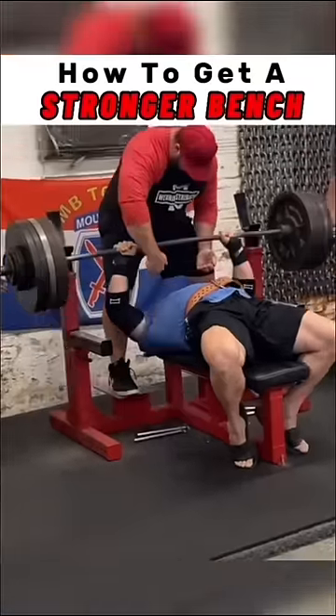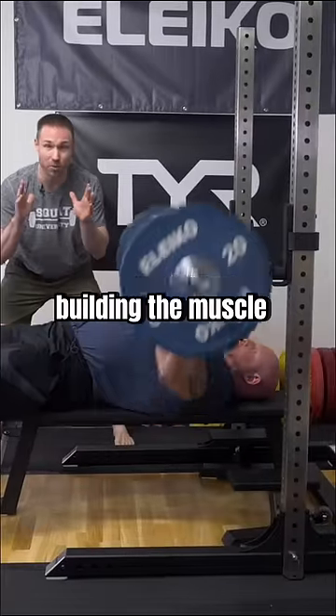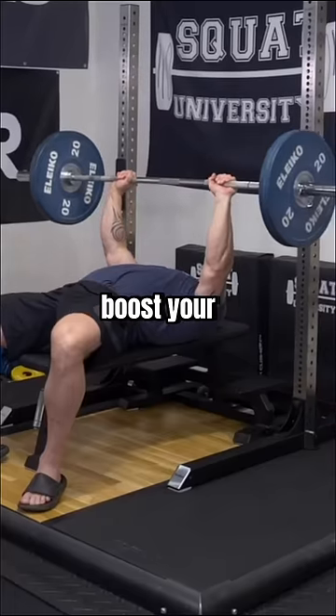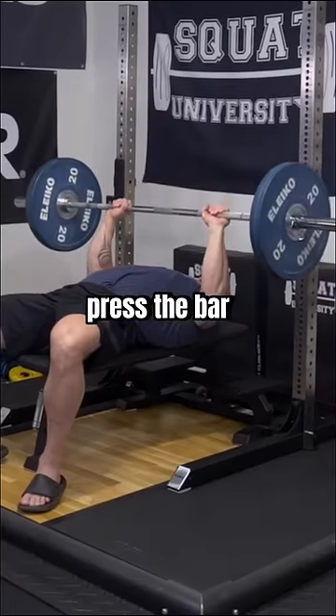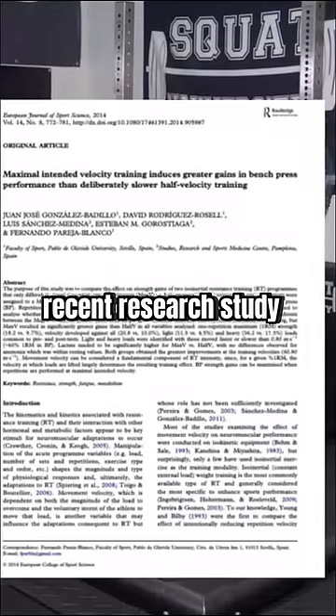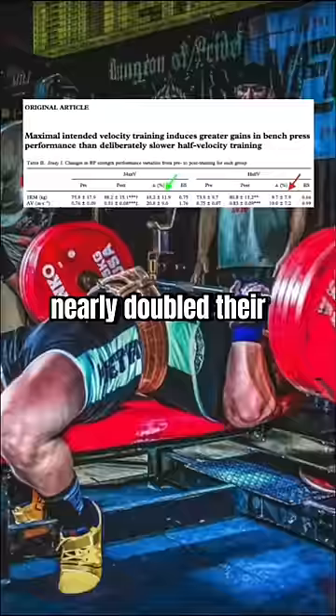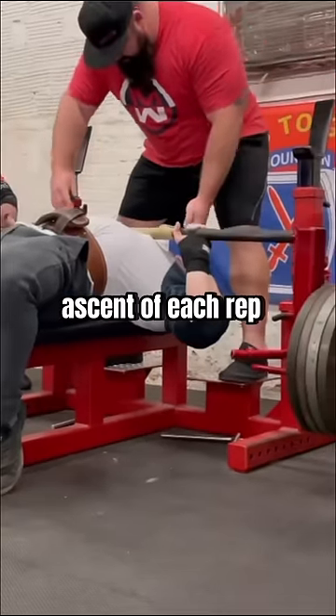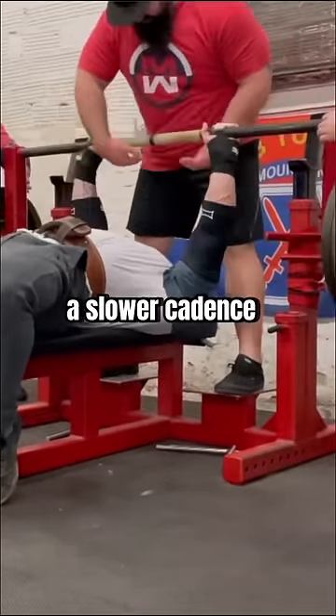If you want to build a bigger bench press, you're going to need to focus on not only building the muscle, but also your nervous system. The first way to boost your bench press strength is to try and press the bar as fast as possible. In fact, this recent research study found participants nearly doubled their strength gains by lifting the bar with the intention of max speed on the ascent of each rep, as opposed to a slower cadence.